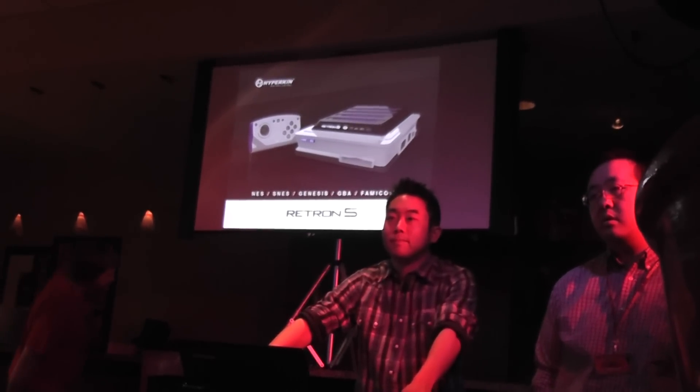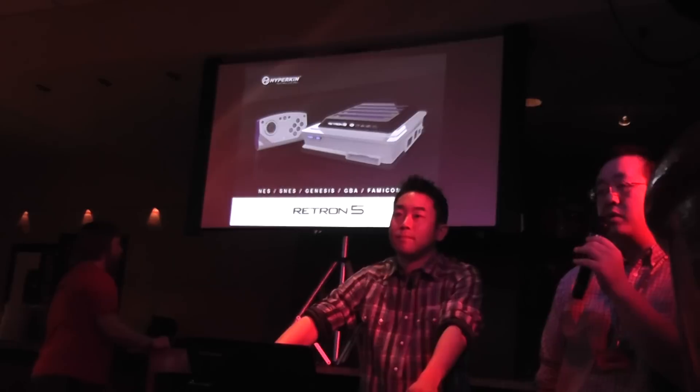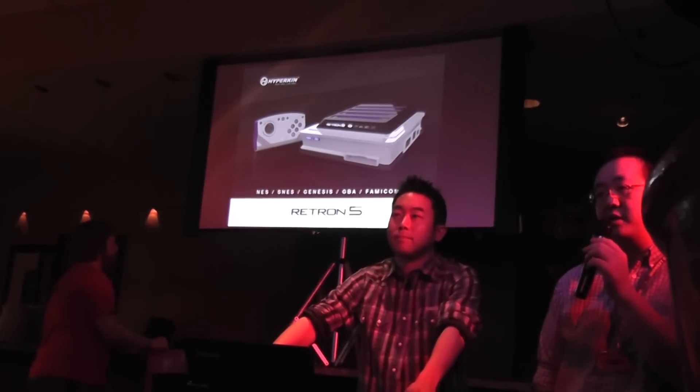Do you have any sort of upscaling like HQ4X built into the graphics? I have no idea what HQ4X is. But as far as upscaling goes, we're going to put out the best possible picture that the CPU can provide. That's all I can say at this point.